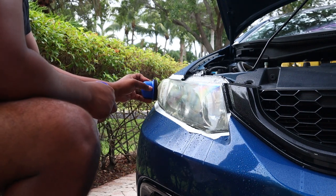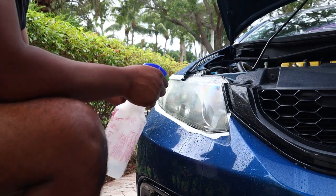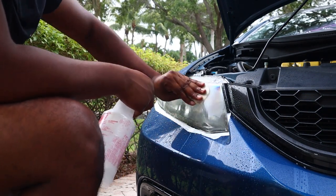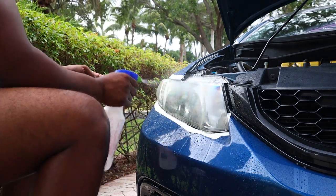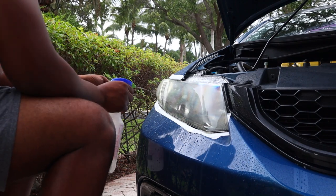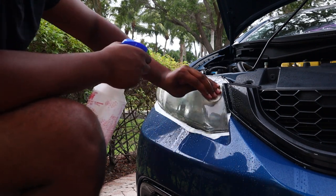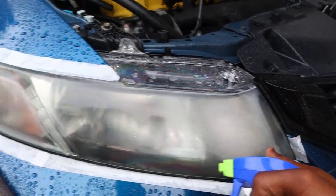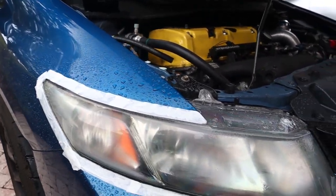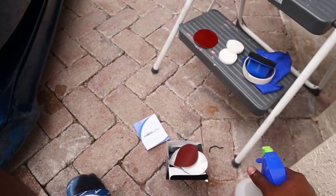I'm just gonna get that smoky top portion off. After the 800, this is what it looks like — pretty damn smooth. Make sure you keep your headlight wet when you sand it, because if it's dry it'll go a little too deep into the clear coat and that's not the purpose. Now we're gonna go up to the 1200 and then the 2000.